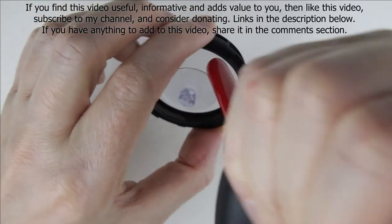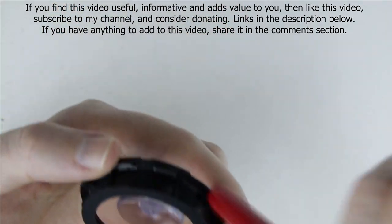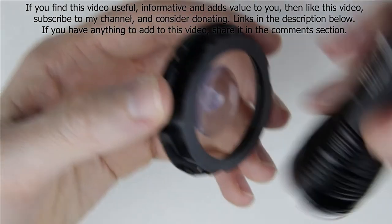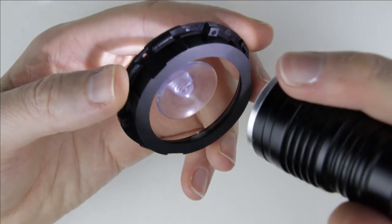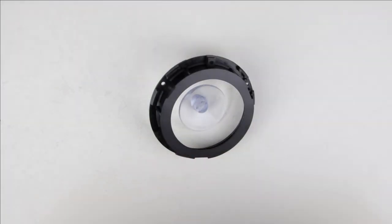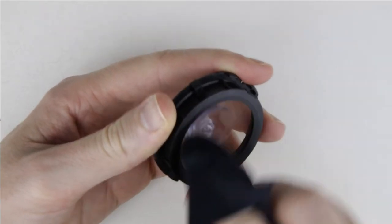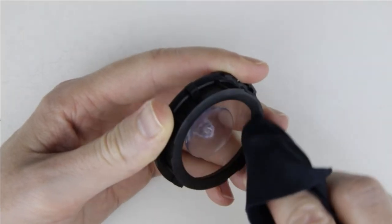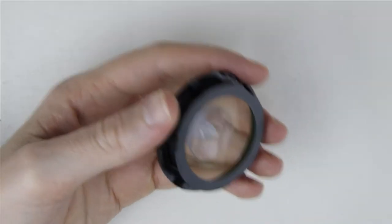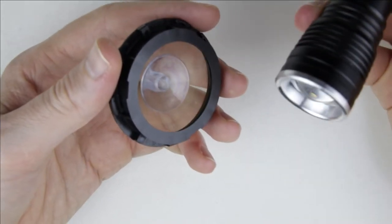Clean the side of the lens with an air pump. Check the surface of the lens with the flashlight. Clean the surface of the lens with lens cleaning fluid and microfiber cloth. Check the surface of the lens with the flashlight.